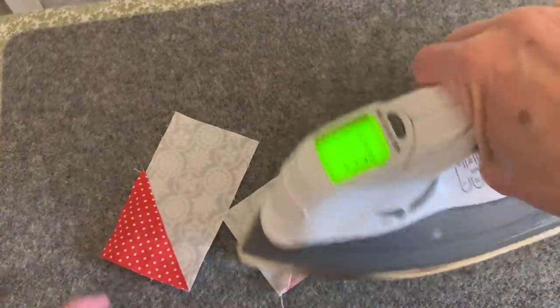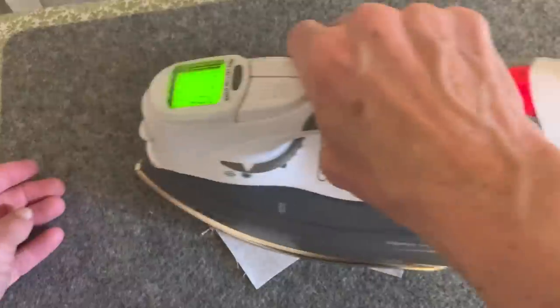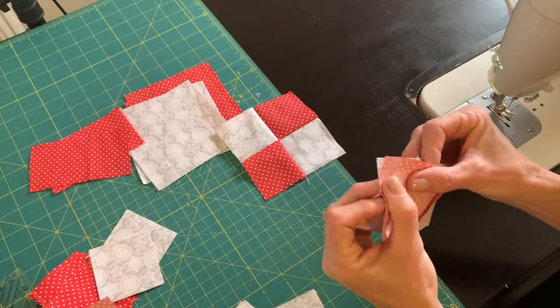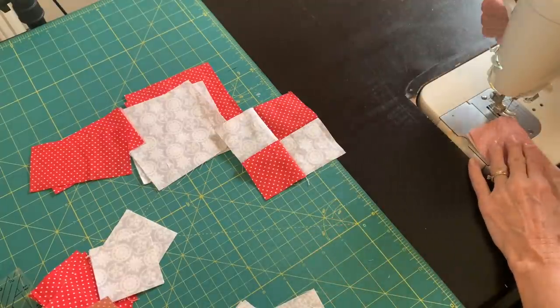I'm pressing towards the red fabric — the darker fabric — so when I go to put these two pieces together they're going to nestle together really well. The seams will be going opposite directions so that the seam will match up really nicely.